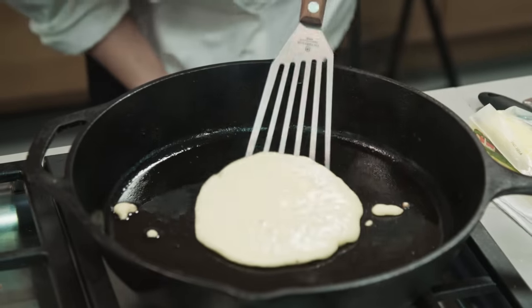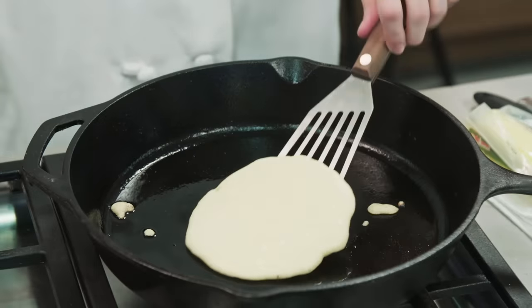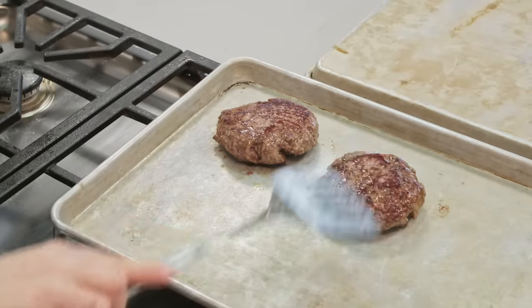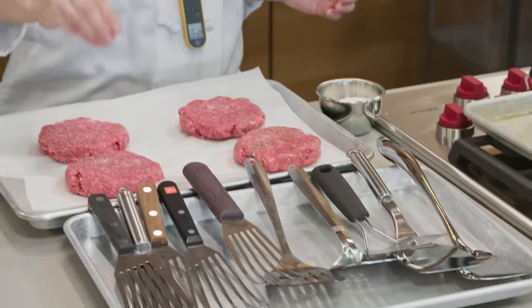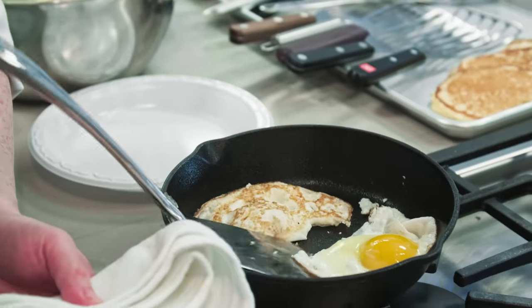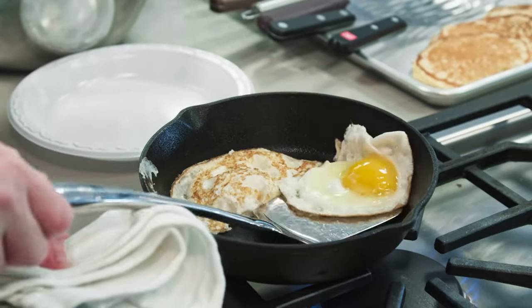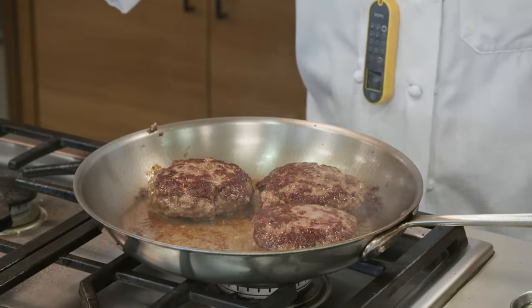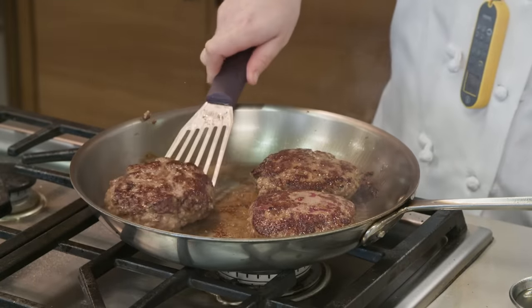These tests gave us a chance to maneuver our spatulas around and under a lot of different foods in a variety of cooking vessels, and to transfer those foods out for serving. We did manage to do all of these things with all of the spatulas, but that doesn't mean it was easy or comfortable every time. Good spatulas fit right into your hand as a natural extension, so you can forget the spatula and focus on the food. The bad ones are another story.